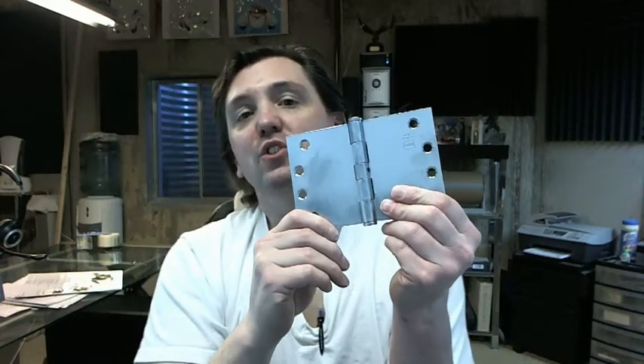Wide throw hinges are very commonly used when you have a situation where the door is set in deeper into the frame than standard, or if you have thicker than standard casing that you need to have the door swing out and get around — that would be a very common application for this as well.